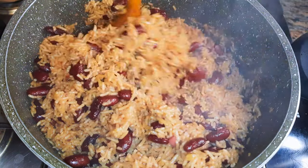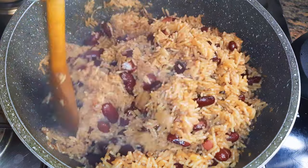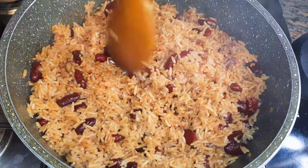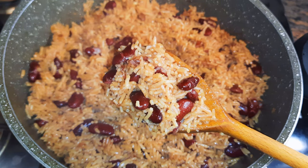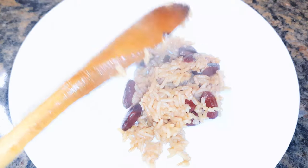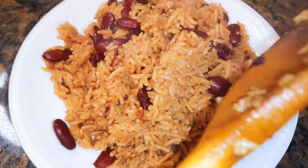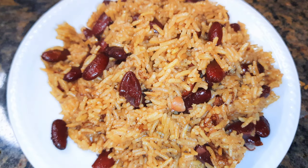Finally it is ready. As you can see it is soft — the beans are cooked and the rice is very well cooked. I'll just put off the fire. Our rice and peas is ready.